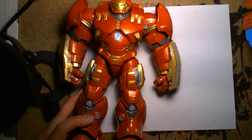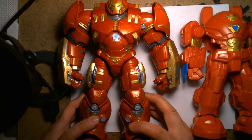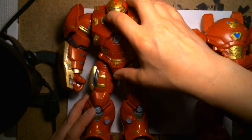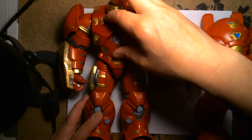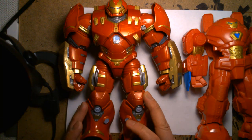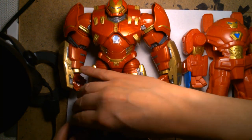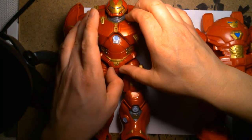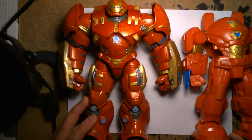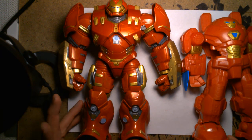One thing that's always been disappointing with a good chunk of all these Hulkbuster figures is that you can never actually open one up and put Tony Stark inside of it. As much as I love this figure, if I was a kid — or even just as an adult — having that play feature where you open up the chest, there's a cavity inside, and you can drop another figure inside would be the coolest thing.